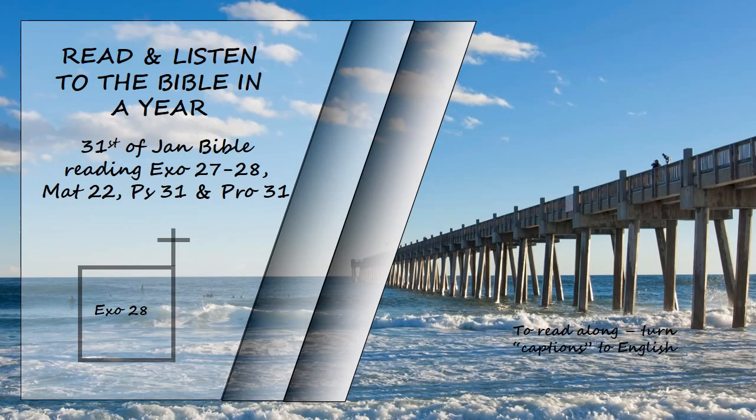Make a plate of pure gold and engrave on it, as on a seal: Holy to the Lord. Fasten a blue cord to it to attach it to the turban; it is to be on the front of the turban. It will be on Aaron's forehead, and he will bear the guilt involved in the sacred gifts the Israelites consecrate, whatever their gifts may be. It will be on Aaron's forehead continually so that they will be acceptable to the Lord. Weave the tunic of fine linen and make the turban of fine linen. The sash is to be the work of an embroiderer. Make tunics, sashes, and caps for Aaron's sons to give them dignity and honor. After you put these clothes on your brother Aaron and his sons, anoint and ordain them and consecrate them so they may serve me as priests.